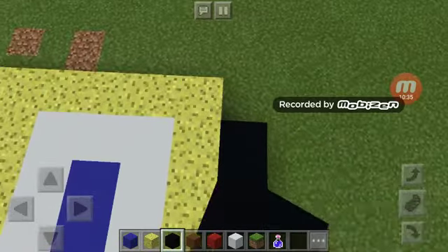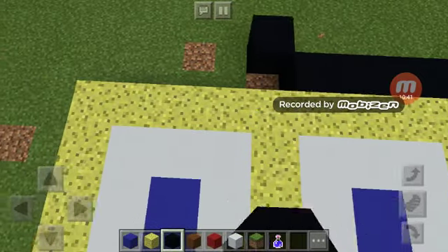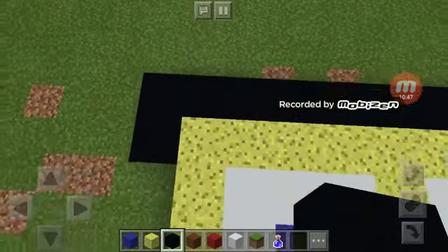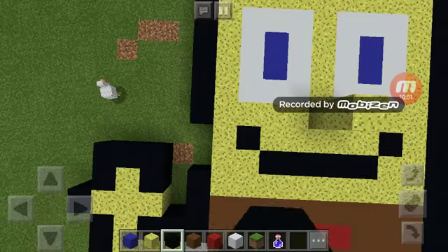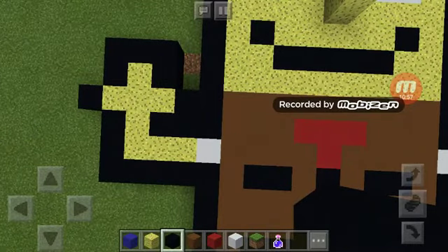Make sure you pixel up your whole SpongeBob — that's what I'm doing right now and I'm wasting like eight minutes of this, but I'm doing it for you guys. And there you go, there's your happy pixelated SpongeBob.